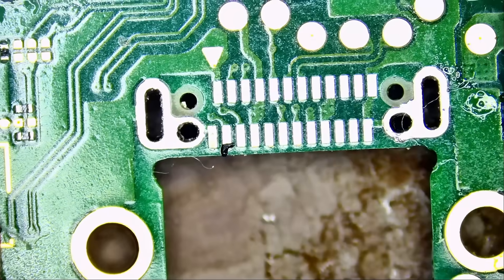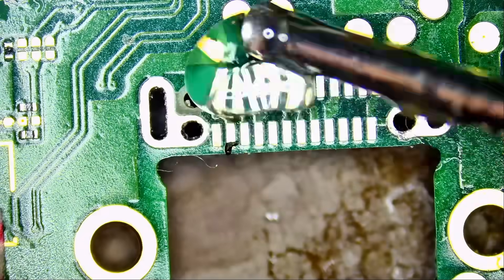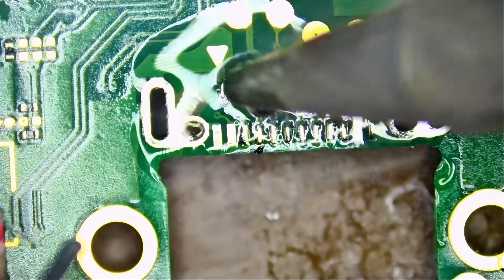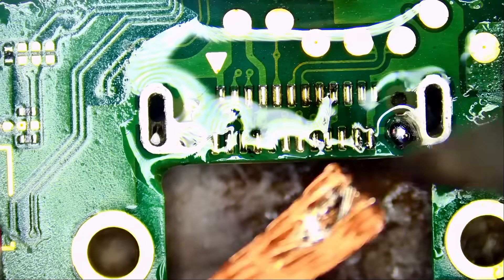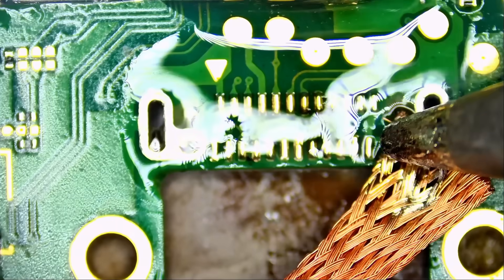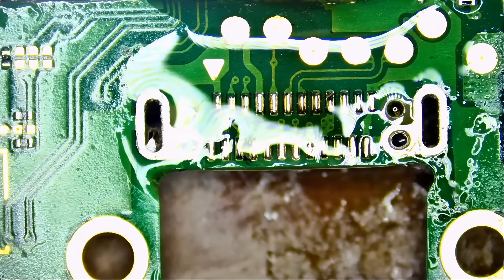Now we're going to pre-apply solder on those pads and reflow the USB-C connector onto them. I'm using a slightly bigger tip than ideal, but it's not a big deal. Usually I use the NF Mini tip to apply solder here.